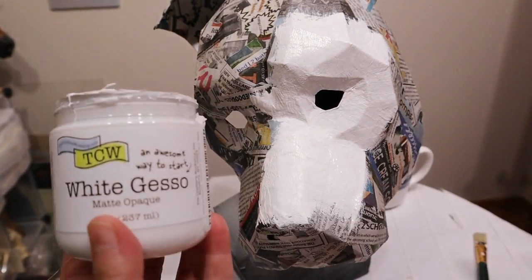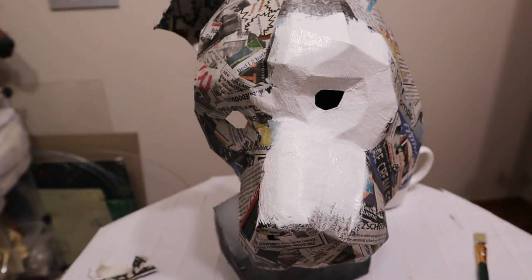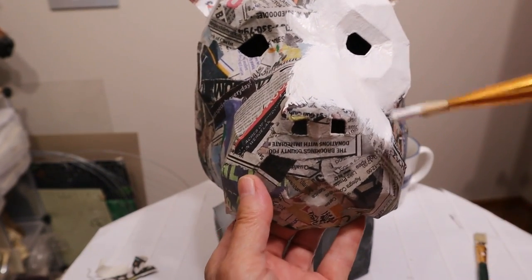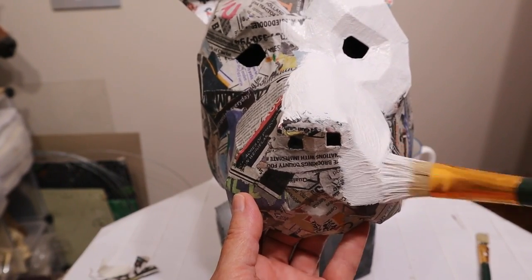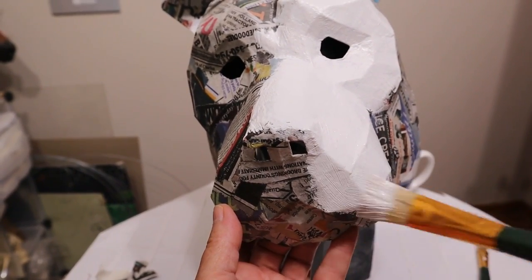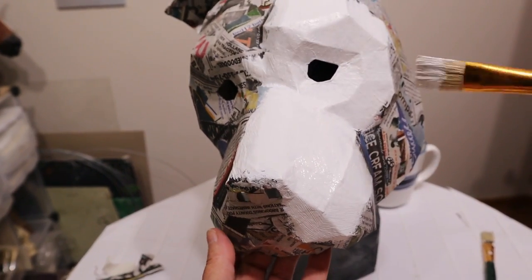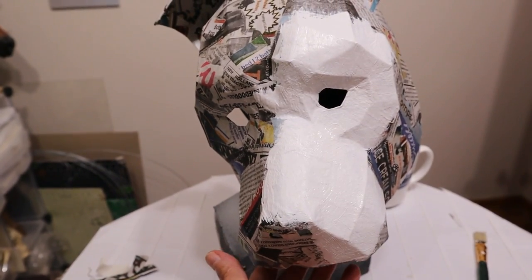I have to admit I often use latex primer or even spray primer instead of gesso. That's mostly because the cheaper brands of gesso I've used before just didn't seem to cover the newsprint very well. The brand I bought this month — I found it because it had a smaller bottle on Amazon — I really like it a lot better than the kinds I've used before.